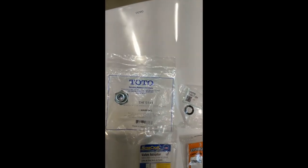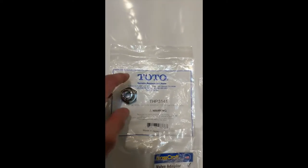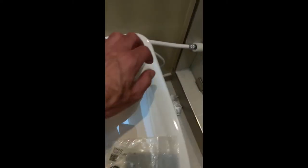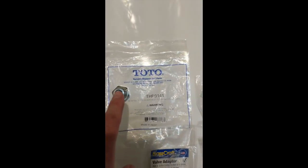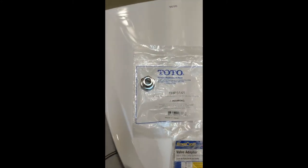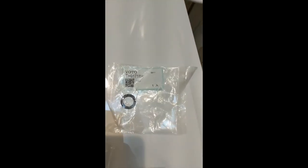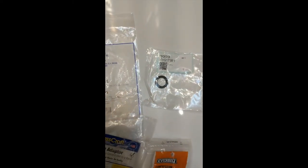The key part you need is the THP-3141 adapter. Toto puts on a custom connector here, so there's really nothing that'll fit this — you have to buy this part. That'll get you into a normal half-inch pipe thread. One more thing: this little washer came as part of the THP-3141, so you need to use that as well.